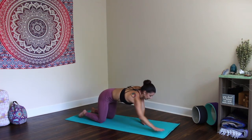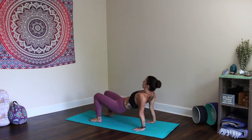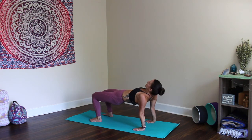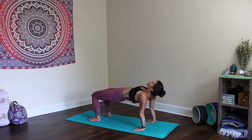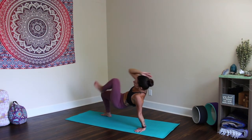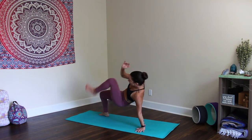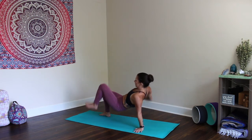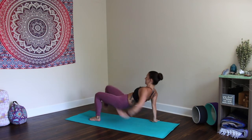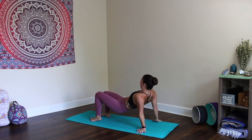Inhale, walk the hands back in. Flip over, come onto your bum. Reverse tabletop — fingertips facing towards you, feet parallel to each other. Lift the hips, open the heart. From here, take the right elbow to the left knee, left elbow to right knee — ten times. 1, 2, 3, 4, 5, 6. Keep the hips high. 7, 8, 9, 10.